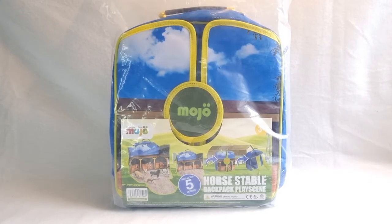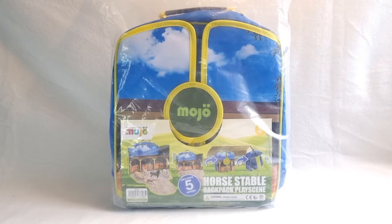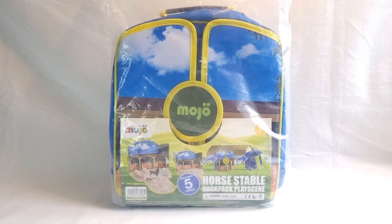Hello guys, it's MoFoxModels back again. I hope you're doing well, and for this unboxing video I found a really interesting item. This is a Mojo horse stable scenery backpack — this backpack actually has a built-in scenery, and we get five horses in this set, two of which I've wanted for a really long time. They've been on the top of my Mojo wishlist forever.